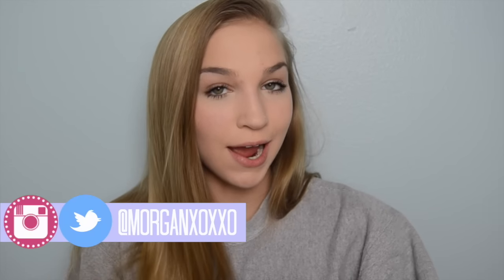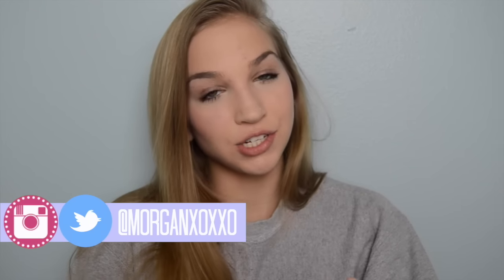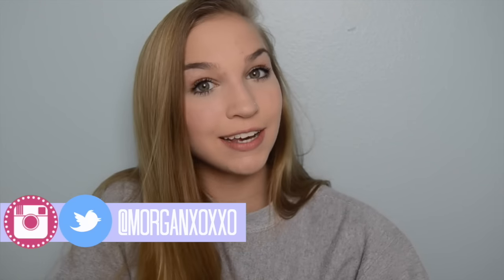Hey guys, it's Morgan and I'm looking a bit rough today. It's kind of late and it's a Tuesday night. I should be writing a three-page essay, but I had to film this video and get it up for you guys. I'm going to try and upload at least once a week from here on out, so I decided to film this video and upload it during the week so that I could have another video on the weekend.